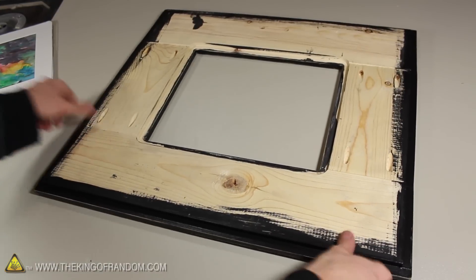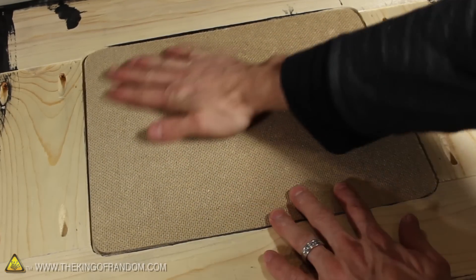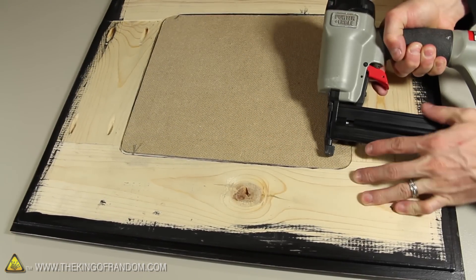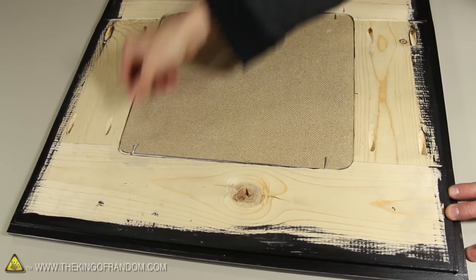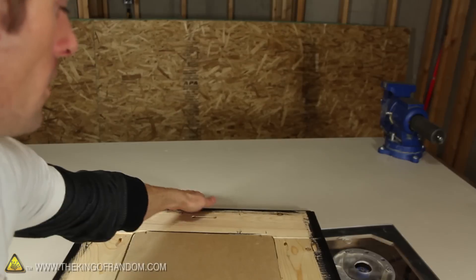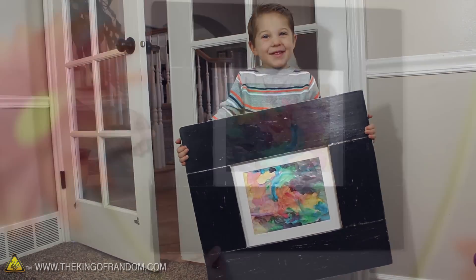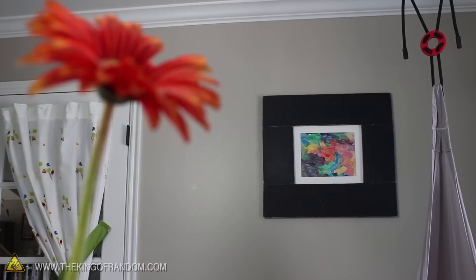The frame is finished, so now we can insert the plexiglass, the picture, and a wooden backing to keep it together and press it all flat. To secure the backing in place, I'm shooting some brad nails at a bit of an angle into each of the four corners, then pressing them down flat. Our picture frame is completely finished. My little boy gave his approval, and we decided to hang it on one of the prominent walls of the playroom — the same place where it hangs to this day.